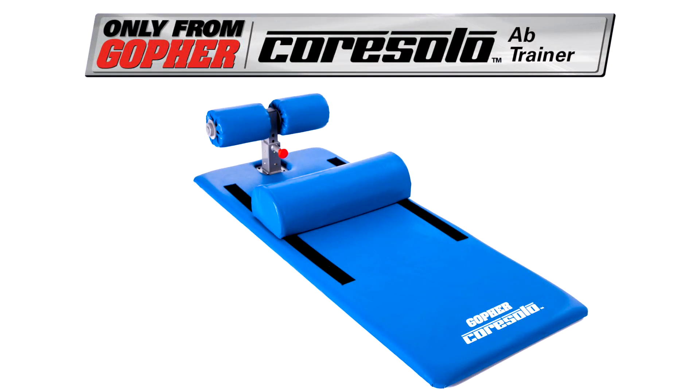Keep your feet locked in place for solo core training. Core Solo Ab Trainer — only from Gopher.